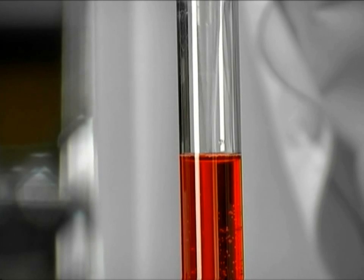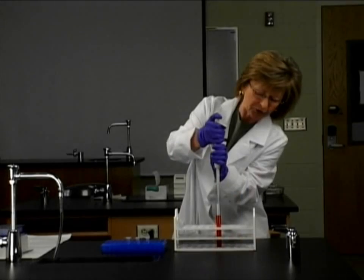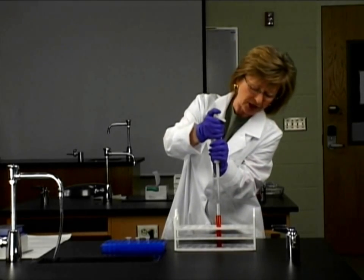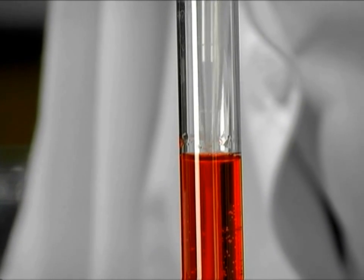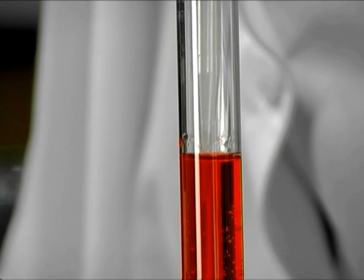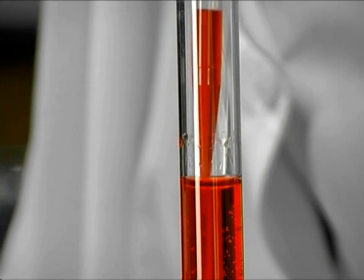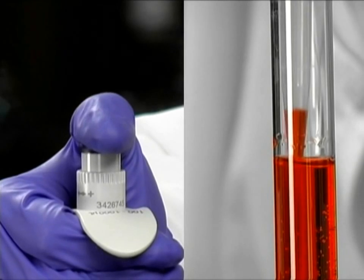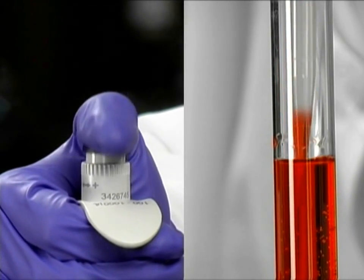If we don't expel the air first, we're going to get a whole bunch of bubbling, which will really interfere with our ability to make a precise measurement. So we're going to expel the air first, push down to the first stop, go down just below the meniscus into the center. We're going to pre-wet the tip slowly a few times, up and down, so that our measurement is going to be accurate.